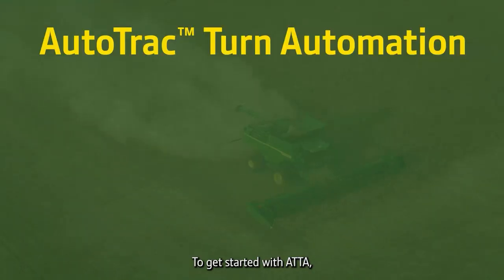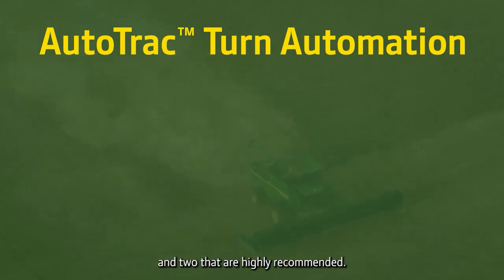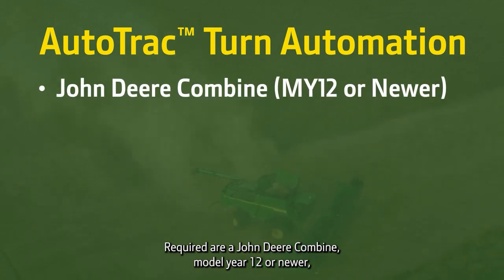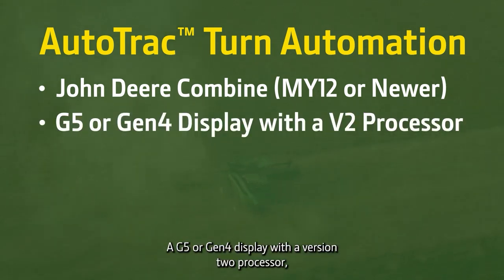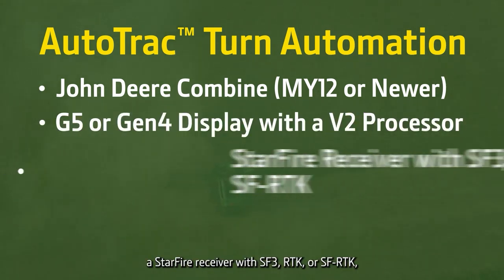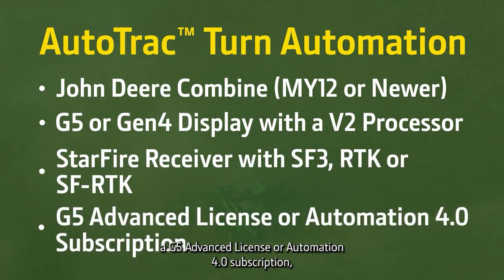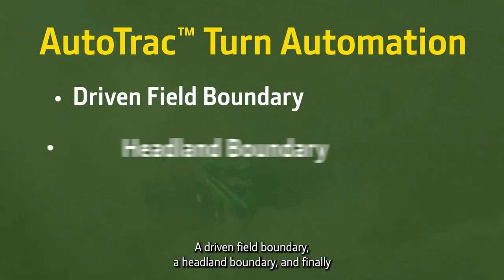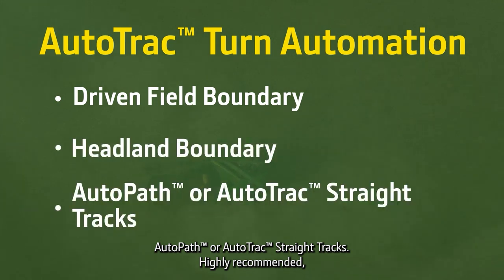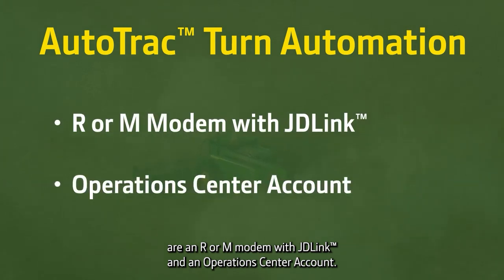To get started with ATTA, there are seven key hardware and software components required and two that are highly recommended. Required are a John Deere combine model year 12 or newer — contact your dealer for more detailed information and combine compatibility — a G5 or Gen 4 display with a version 2 processor, a Starfire receiver with SF3, RTK or SF-RTK, a G5 advanced license or automation 4.0 subscription, a driven field boundary, a headland boundary, and finally Auto-Path or Auto-Track straight tracks. Highly recommended are an R or M modem with JD-Link and an Operations Center account.